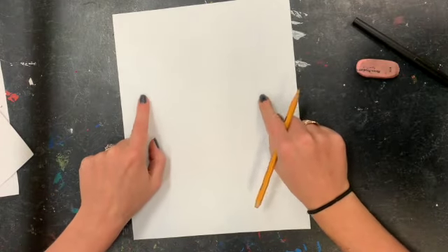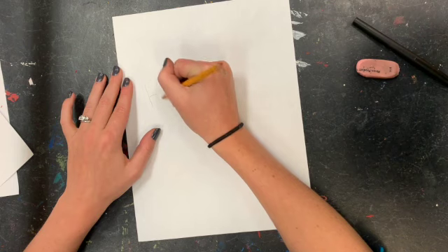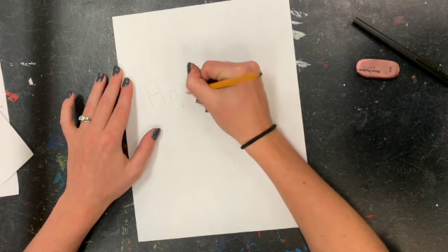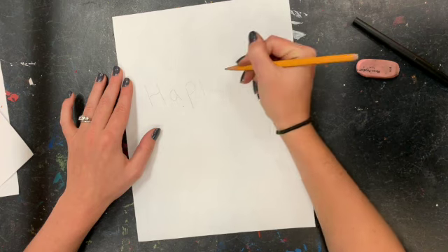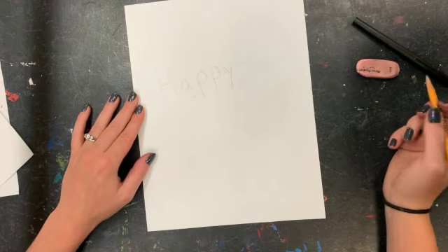The first step is we are going to write 'Happy Thanksgiving' and we need to fit it across our paper. So we're going to do a capital H and then lowercase letters — but if you want to do uppercase, that is totally fine. You want to have your letters kind of close to each other, but spread out enough to add those block letters around them.